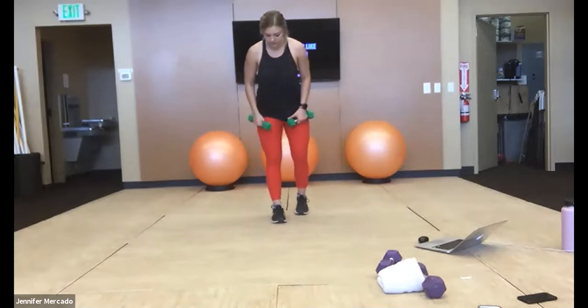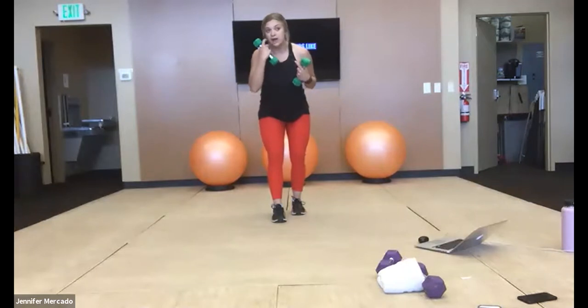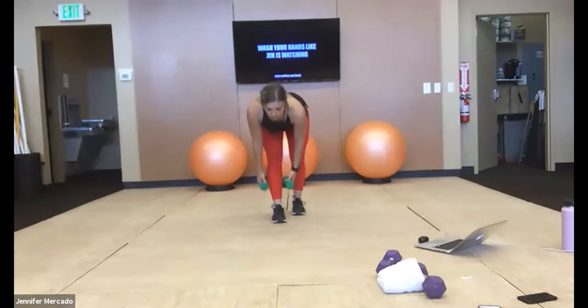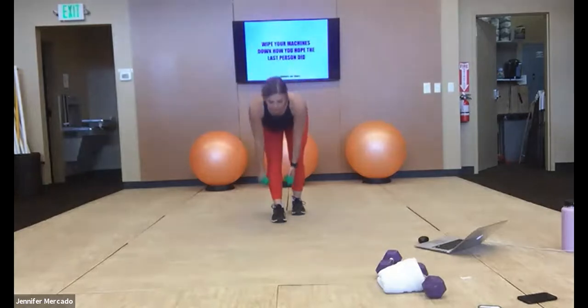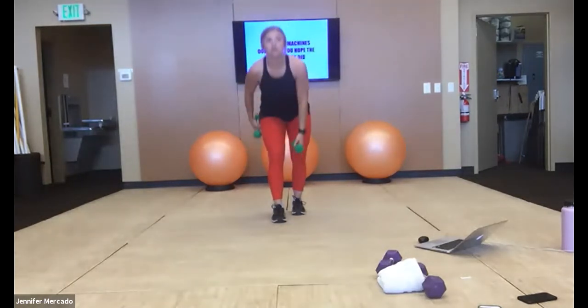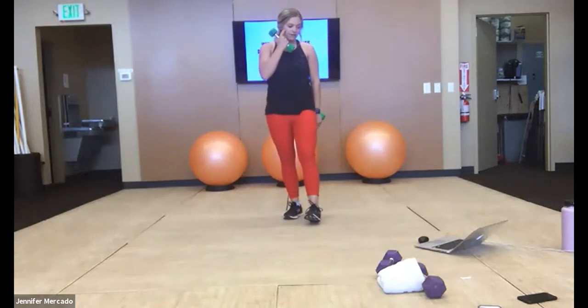We're going to do our RDL split squats. For the first 30 seconds, our right foot is going to be in front. We're going to have just a really slight bend in our knees. Keep from the crown of your head out through your tailbone long — weight stays on both sides of that right leg. We extend down, feel the pull in our hamstring, push into our heel to stand up. We should feel this exercise in our glutes and our hamstrings, all along that posterior chain. 30 seconds right leg, 30 seconds left.